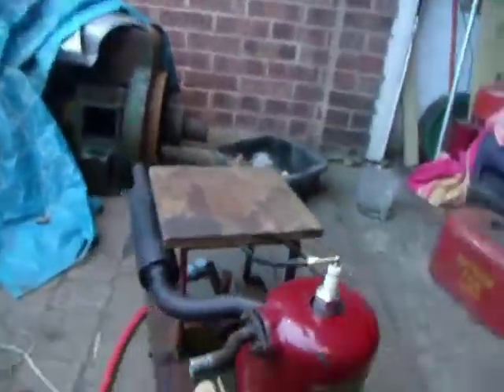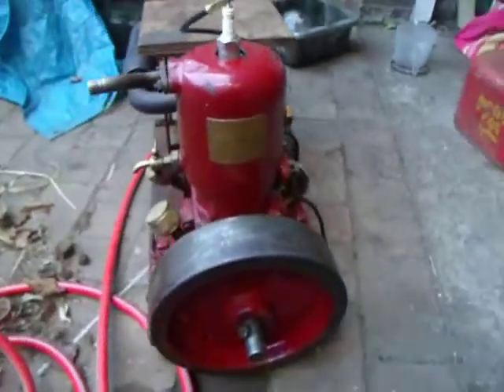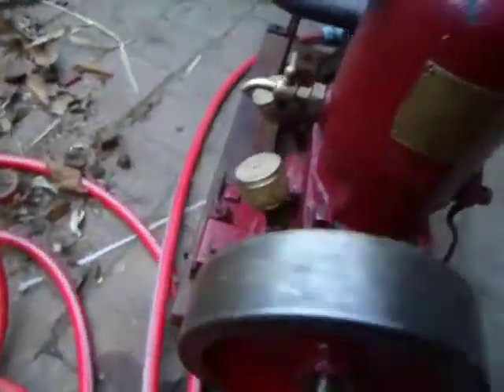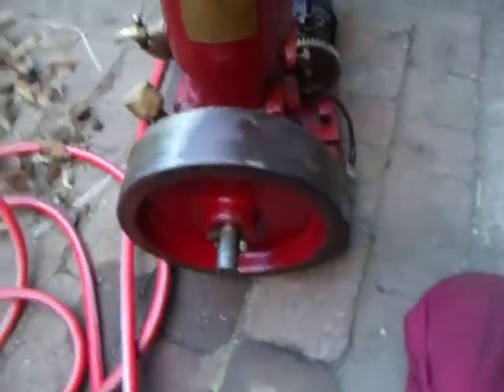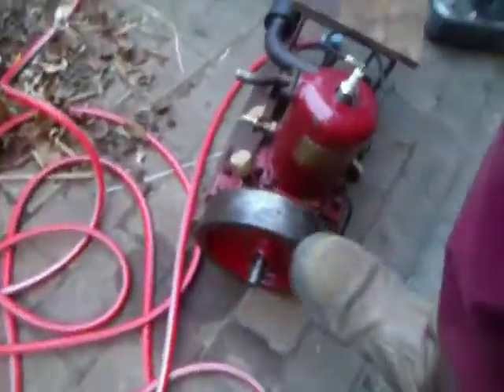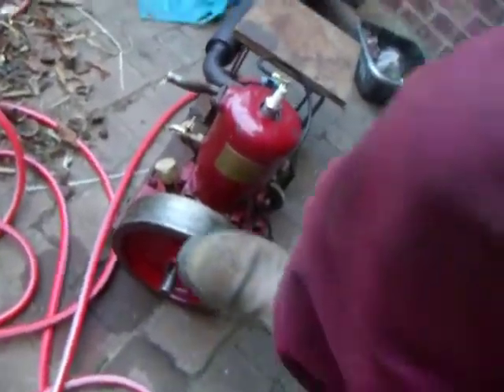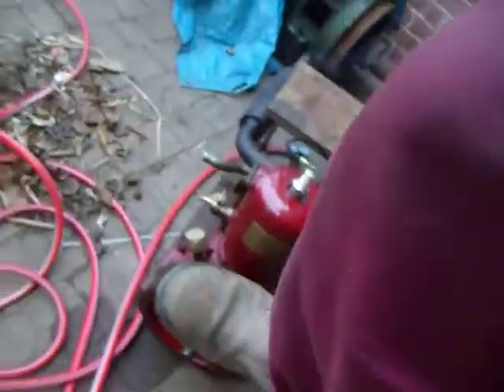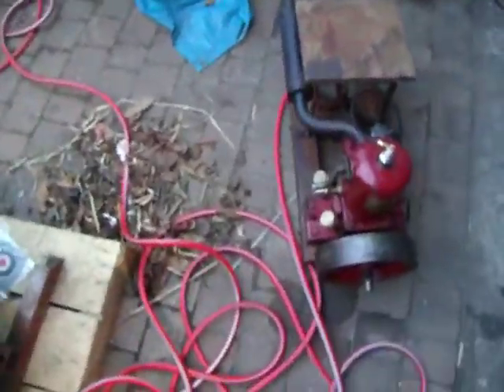I'll just turn it over for you now and I'll show you the kicking back. You see that kickback? See that? It's firing. It's pushing that snap out of the exhaust.